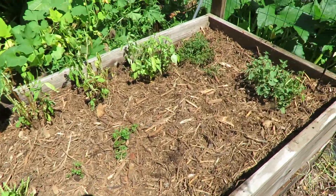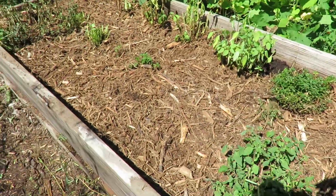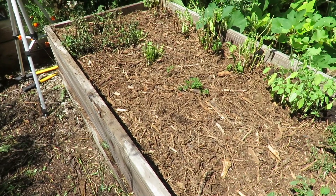I've got the whole thing mulched. That should really add a nice layer of moisture protection to this.